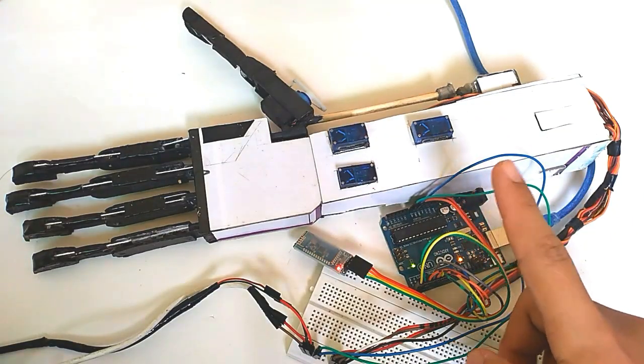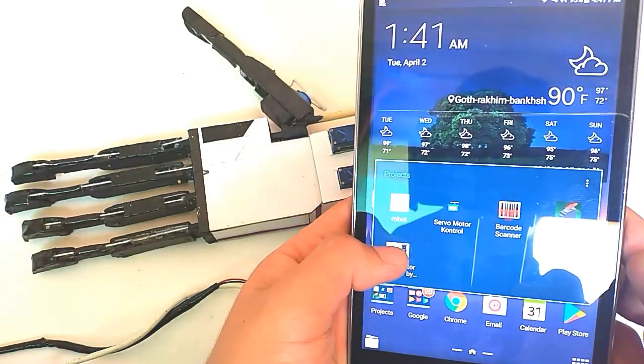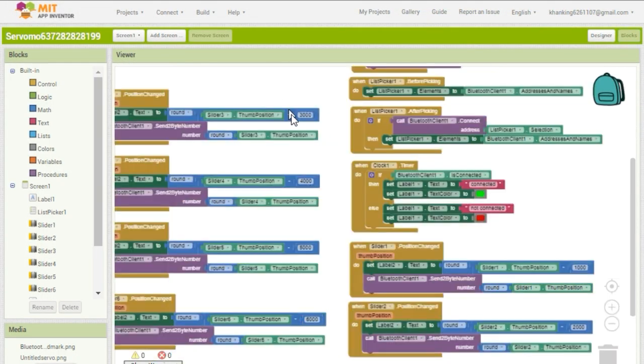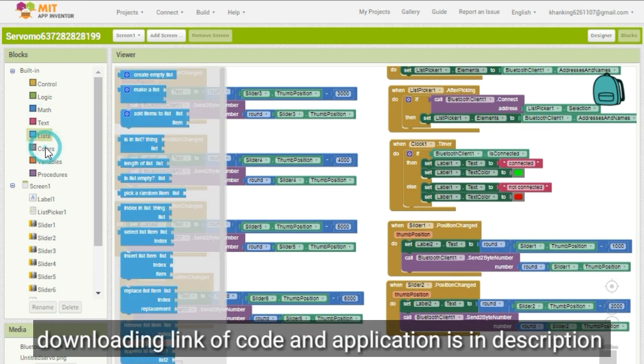I've already connected all the pins with the Arduino board and uploaded the program. I'm going to control the hand with an application I made using MIT App Inventor, which you can also use to make your own Android applications. The download link for the application and code is present in the description if you want to download it.